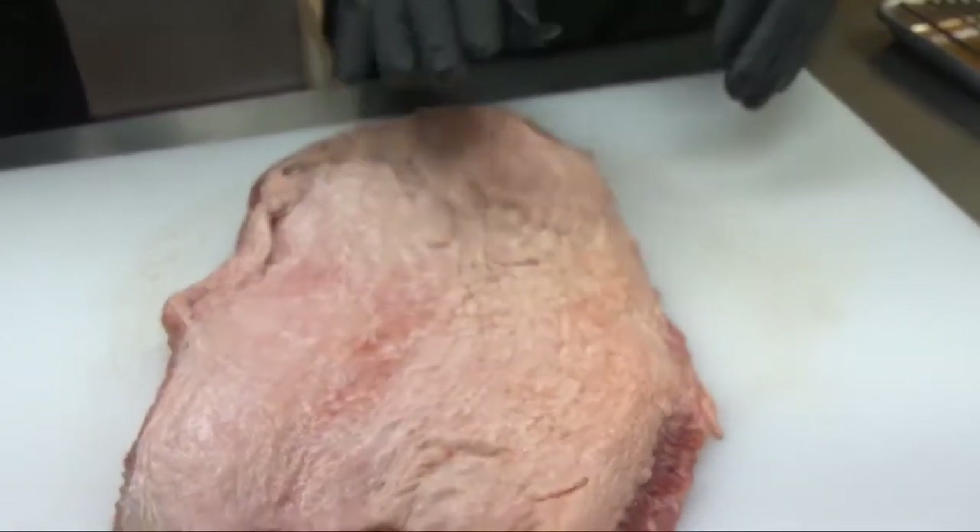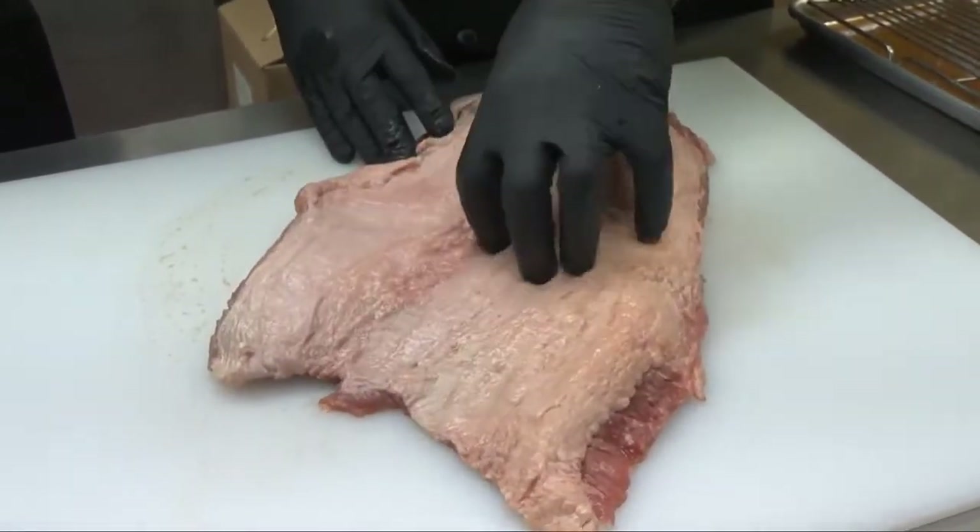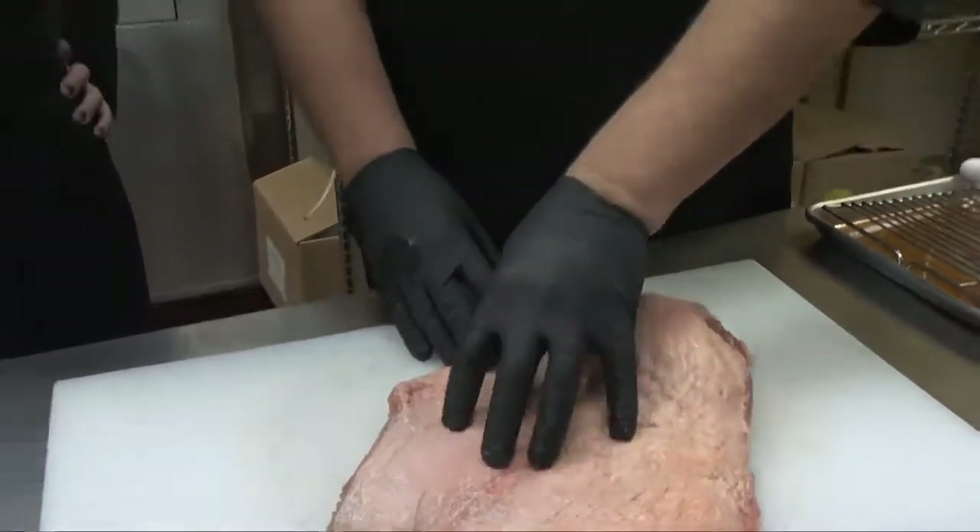I'd like to have the brisket separated. The reason is you get more bark on the outside when you're doing that. If you've got that other piece on there, you're kind of cheating yourself from a little exposure to the smoke and the seasonings as well. You can get these at the grocery store.